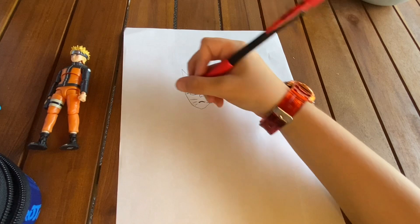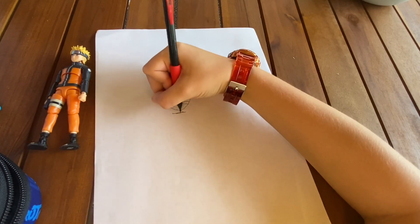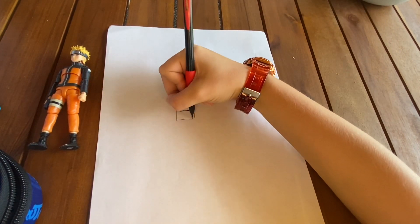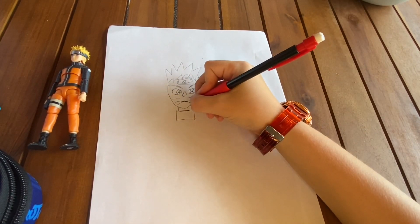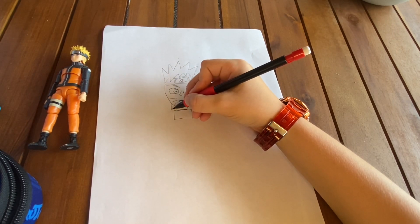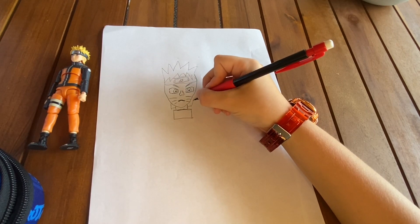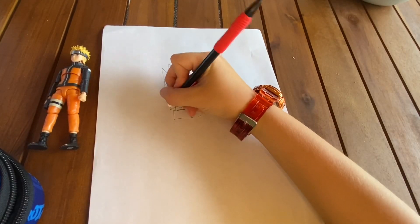Now it's time for his clothing. So we draw a straight line here, like that, go down, then a line here and connect these two. We'll draw the neck into it, and his hair in the back, and then we draw the line behind the ears.